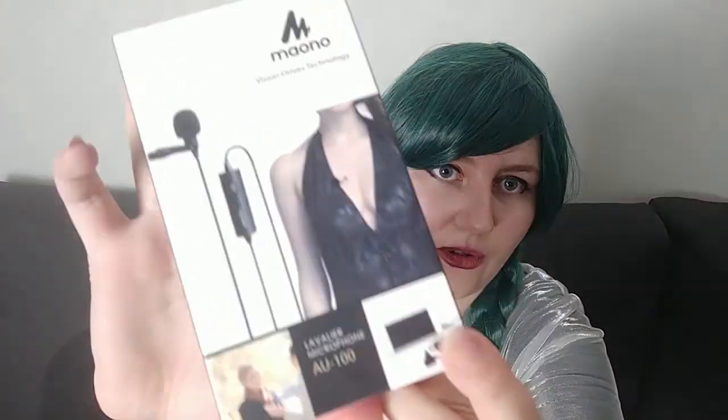The thing I actually bought is this little microphone. For those who don't know, I tape everything on my phone camera - on the camera on my phone. And that means the sound is also just coming through that. This microphone is supposed to be able to go into the phone via a headphone jack, so I'm thinking that's gonna make the audio better. I'm just opening it up for the first time.